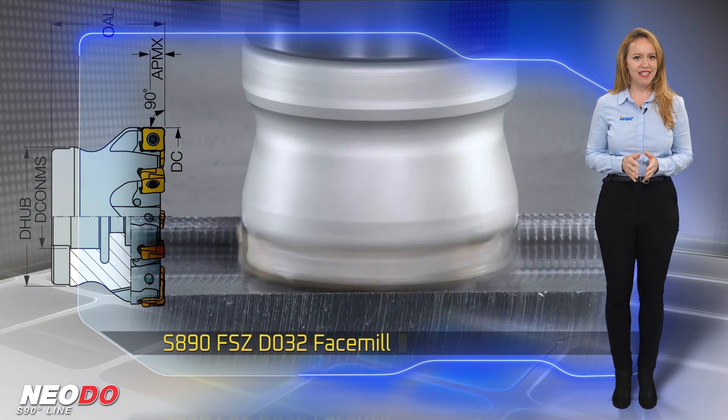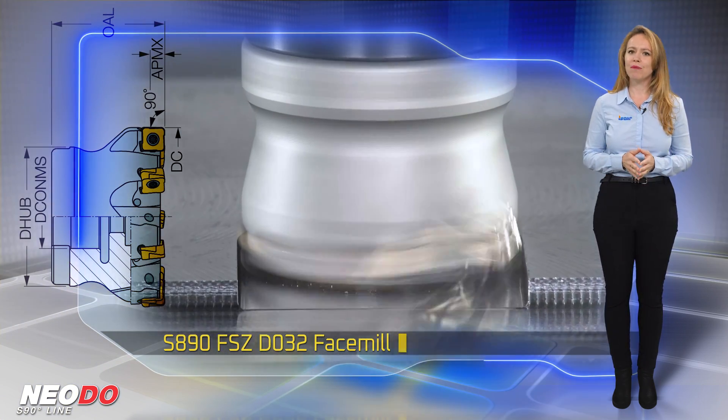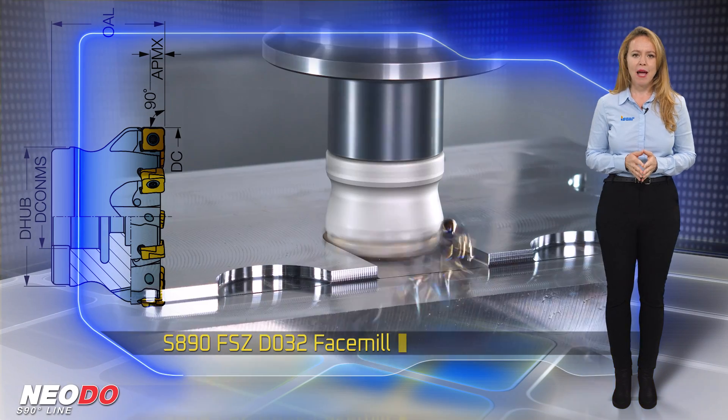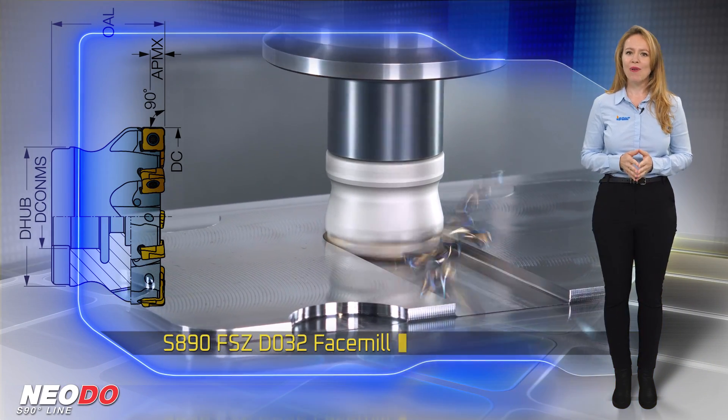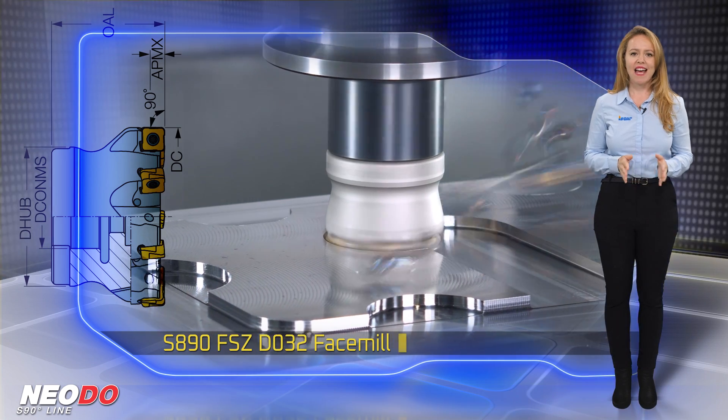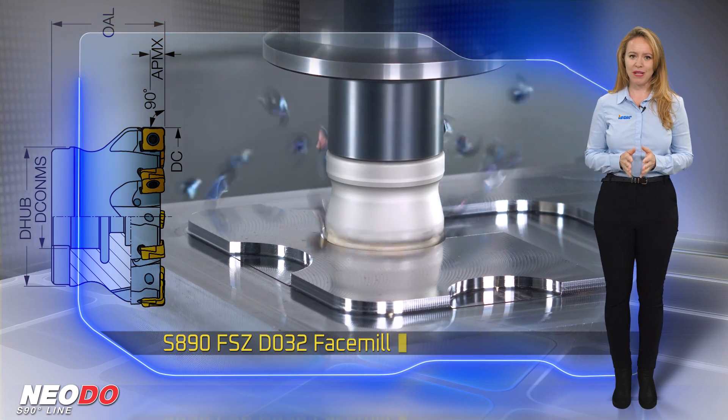The new S890FSZD032 arbor-type 32mm diameter facemill mounts S890SZMU0804 inserts and has a central bore diameter of 60mm.